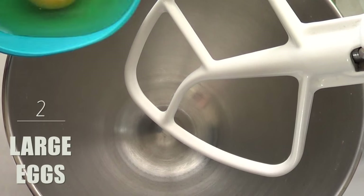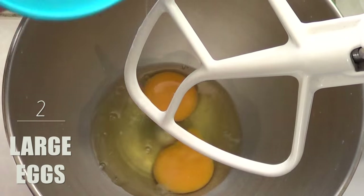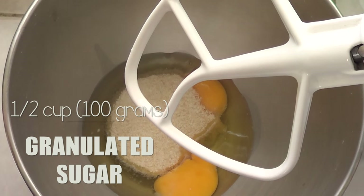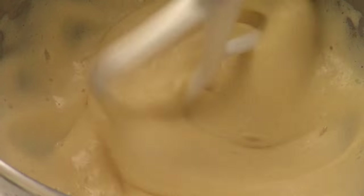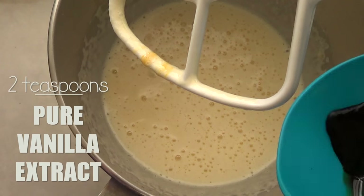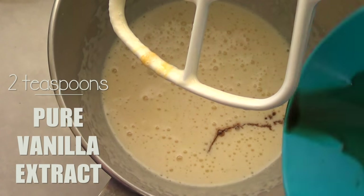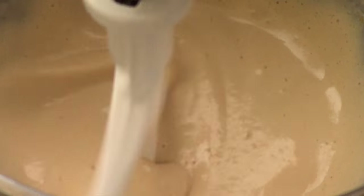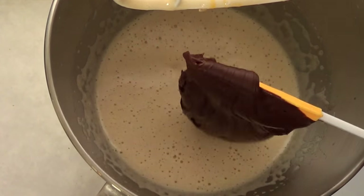In your mixing bowl, add eggs and then some granulated sugar. Mix for about three to five minutes, or until your ingredients are light, fluffy, and pale. Then add some vanilla — make sure you're using good quality vanilla because it does make a difference. Mix until everything is just incorporated.